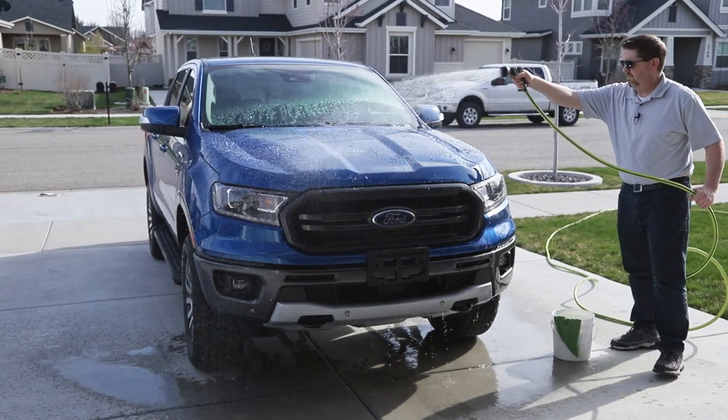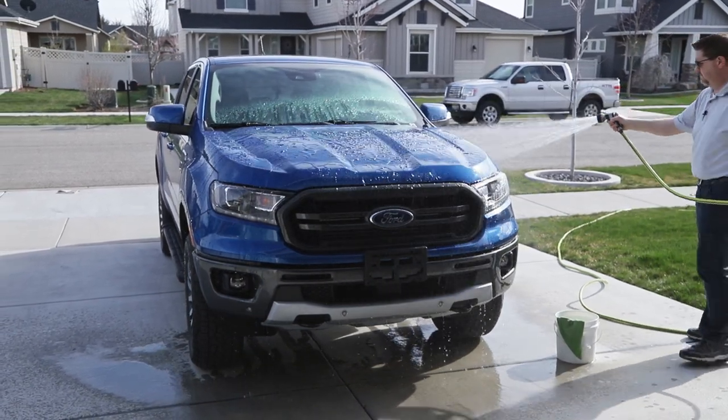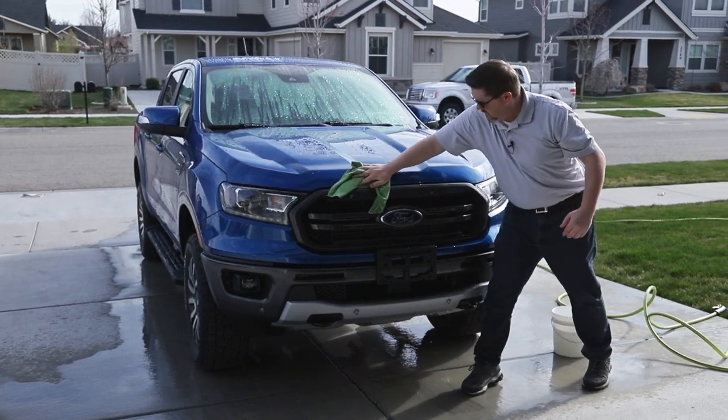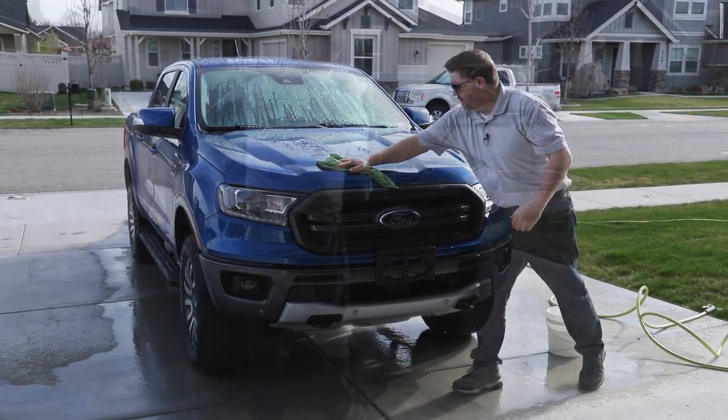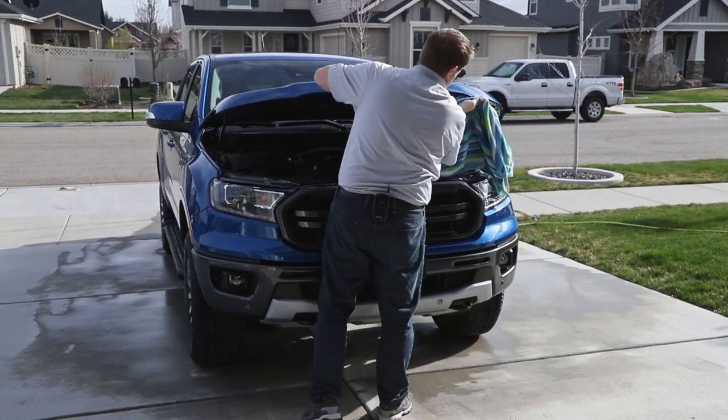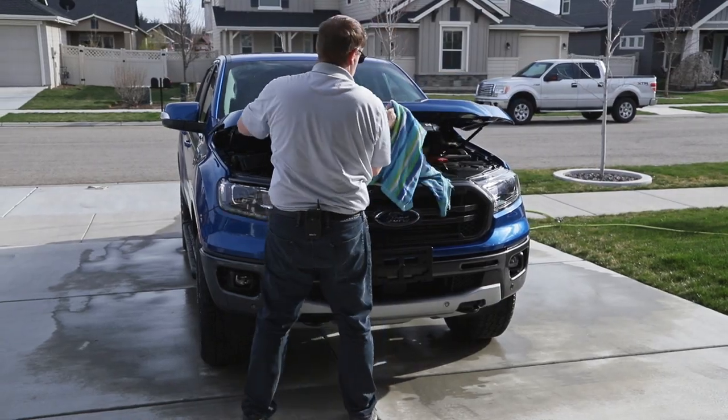The first step in getting this installed correctly is to wash the truck. You'll want to make sure you pay particular attention to the front part of the hood and make sure that when you're drying it off, you dry not only the top of the hood, but also crack the hood open and dry off underneath as well. We don't want any water in the way of the installation.